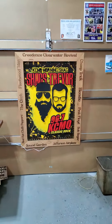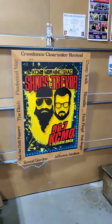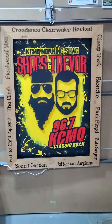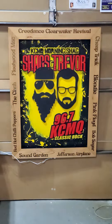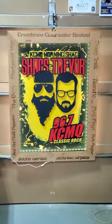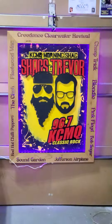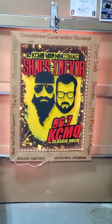Hey guys, it's Dan Han Custom Laser Engraving. I finished this four foot by three foot sign for Shags — Trevor ordered it. I'm just blown away with this thing right now, the lights are on.